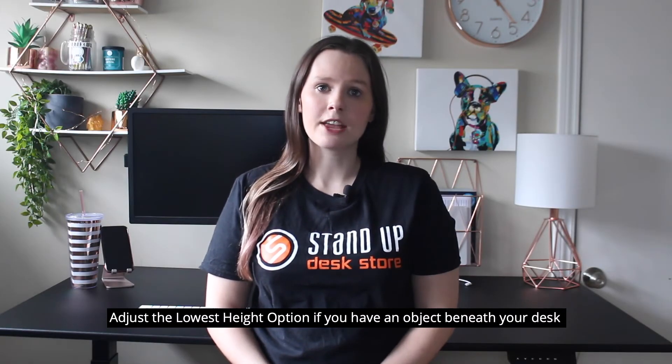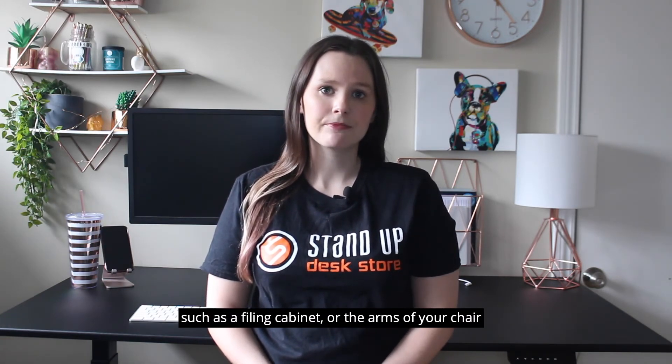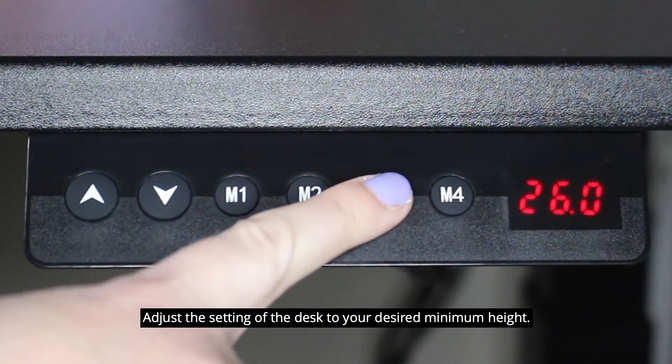Adjust the lowest height option if you have an object beneath your desk such as a filing cabinet or the arm of your chair. In the settings menu, select the letter D on the screen. Adjust the setting of the desk to your desired minimum height.